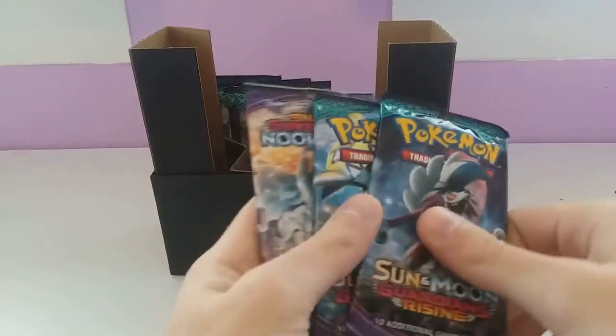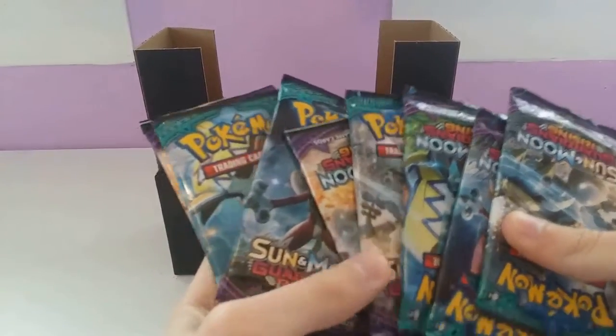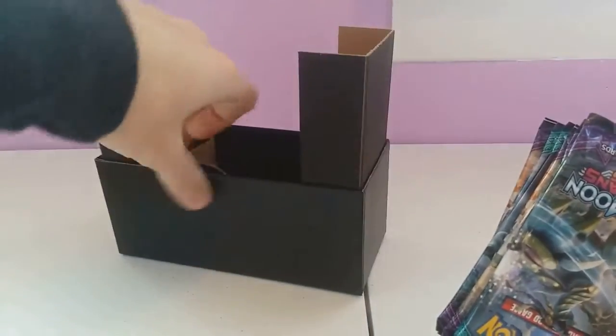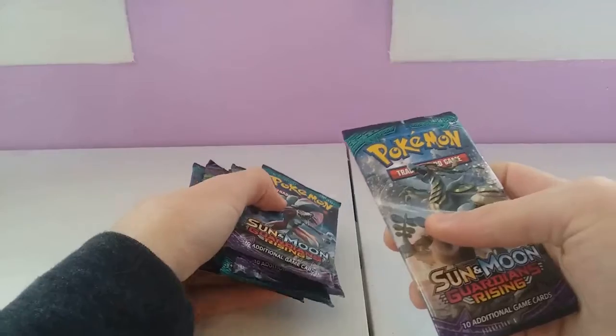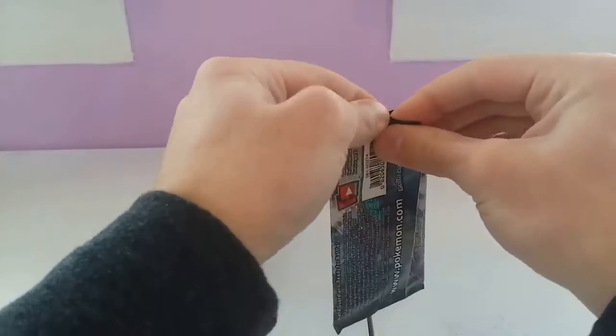And the main part that we've all come to this episode for — all kinds of packs. We will be getting into the Guardians Rising packs. These are all 10-card packs and not the little 3-packs, so we have a decent chance of pulling some Ultra Rares.